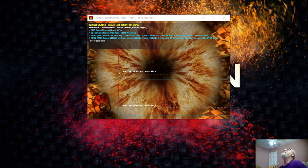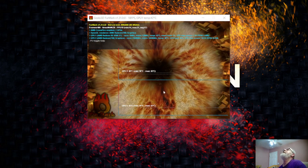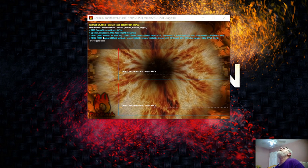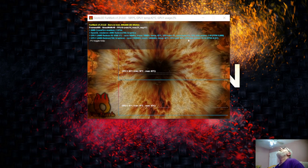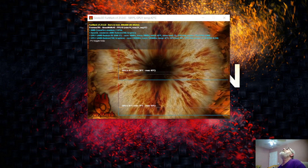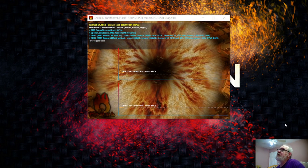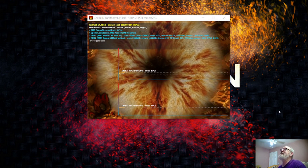That looks like both GPUs are there. It says Crossfire enabled, two GPUs, OpenGL rendering. Yeah, it's got GPU 1 and GPU 2. I'm gonna do one better — I'm gonna change the driver software next and then run this test again.